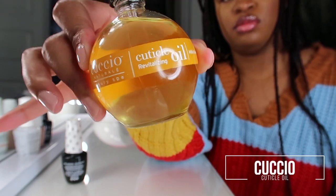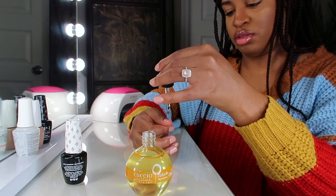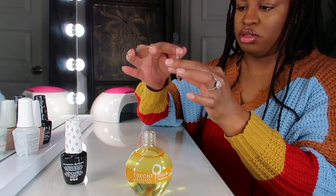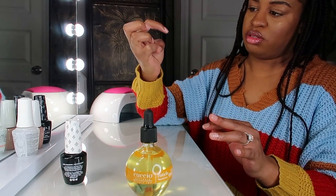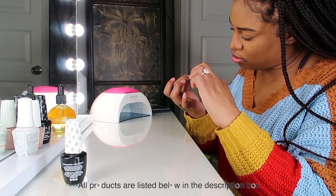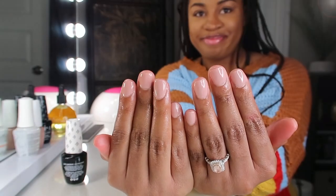This cuticle oil I'm going to use is optional. If you have dry cuticles, you definitely want to do this — just put it on all of your cuticles and rub it in. It'll give your nails a nice little shine and you're good to go. I hope you guys enjoyed this tutorial. I did this at home, and I'm finishing off by just filing up the edges, and that's it. The product is done, it looks good.